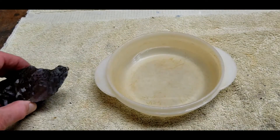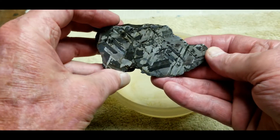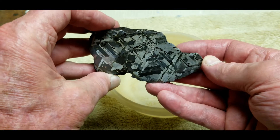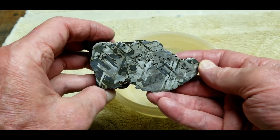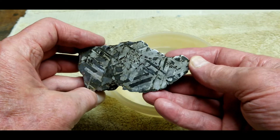After I rinsed off the ferric chloride, I did a second etch, and look what happened — it became darker, more contrast. I think this is spectacular. So I think we're done with the etching. That's all we're going to do for today.